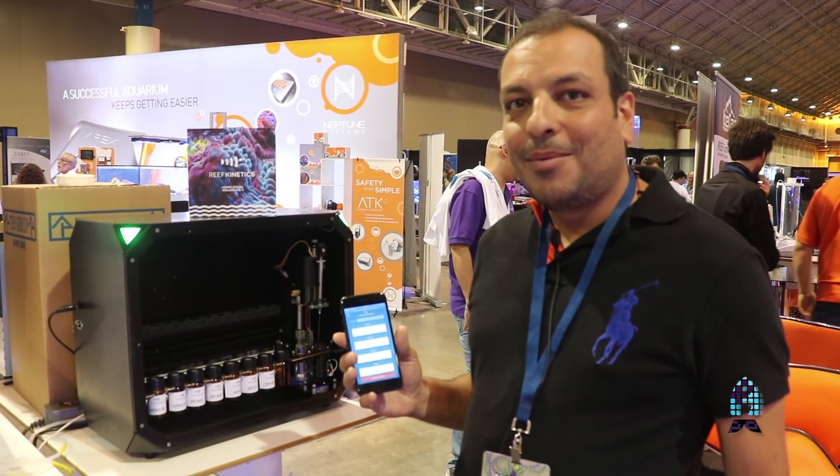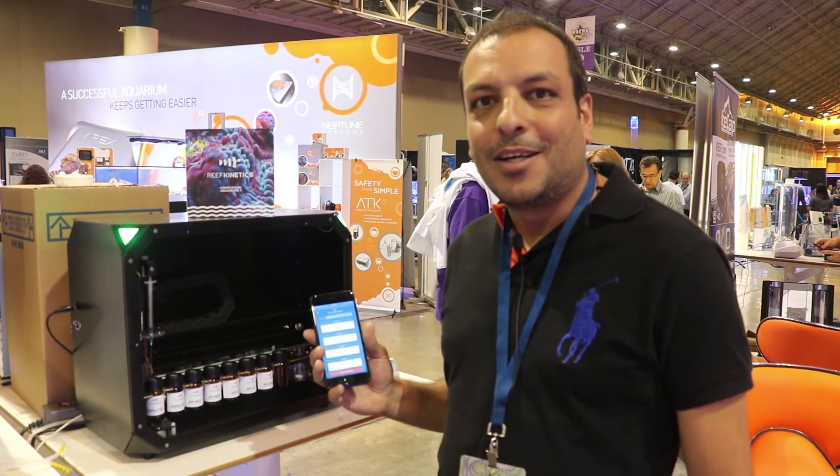Thank you again. My name is Rabia Karim from Reef Kinetics. This is Makna 2017 and thanks to Reefs.com.